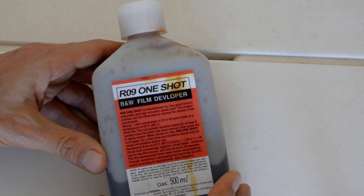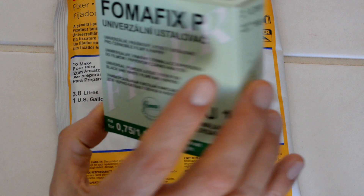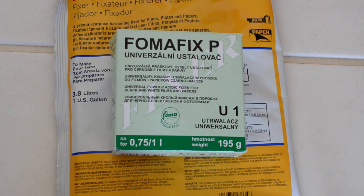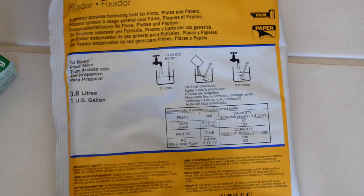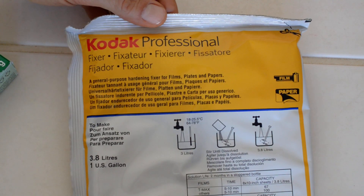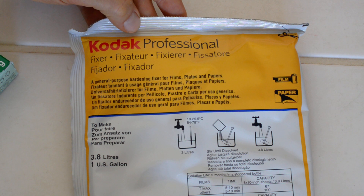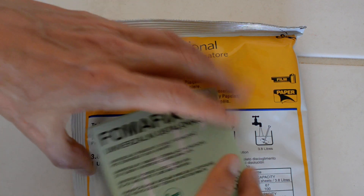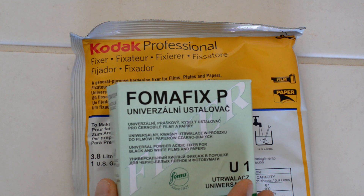Finally, a word on fixer. As I mentioned, I like powder developers because of the shelf life — I also like powder fixers. In powder fixers you basically have two choices: FOMA and Kodak. One is just as good as the other; there's nothing wrong with either one. The advantage of the FOMA fixer is this is a small package which makes one liter. The smallest package of Kodak fixer you can buy makes a gallon — a US gallon, or 3.8 liters. I don't shoot enough to use a gallon of fixer before it oxidizes, so for me that would be wasteful. That's why I prefer the FOMA fix — one liter I can use before it goes bad.